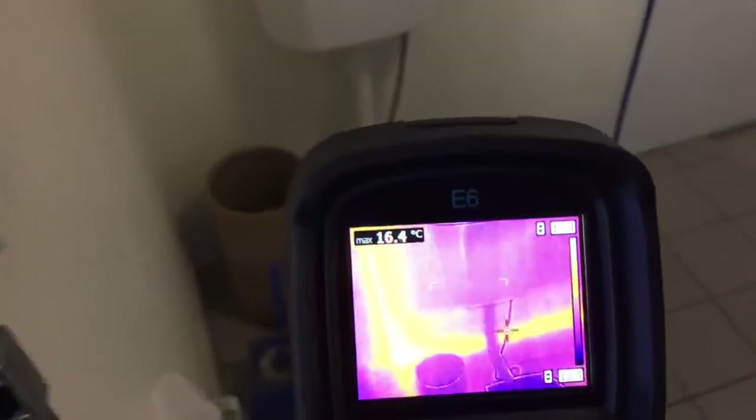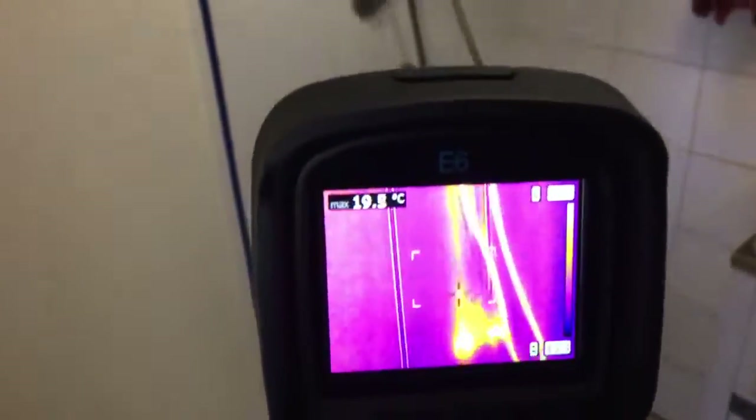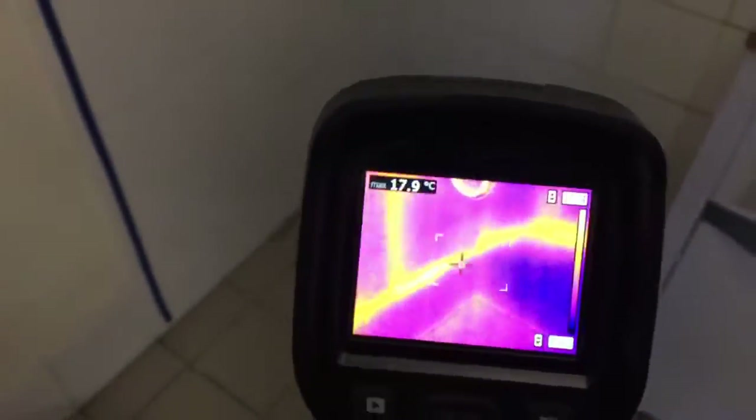Here in the bathroom, you can see where the hot pipe runs around the wall. There's the riser, the shower — comes around the basement.